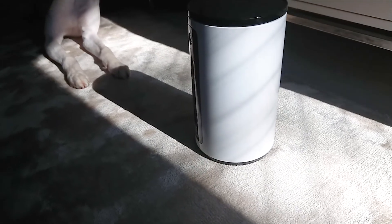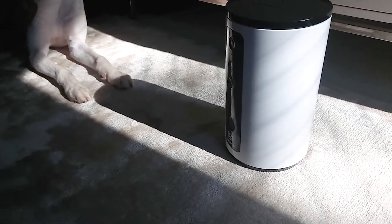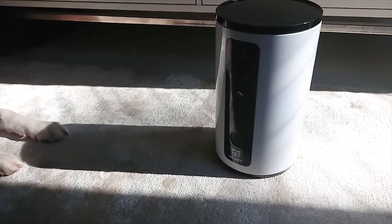I've never used this during nighttime, but this product features night vision, so you can spy on your pet in the dark as well.